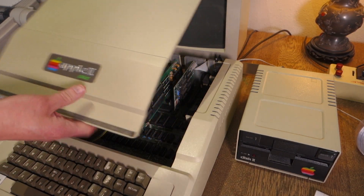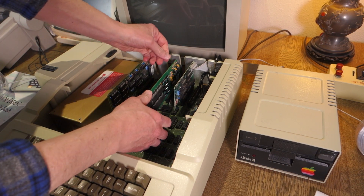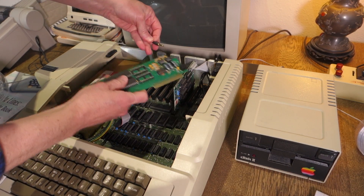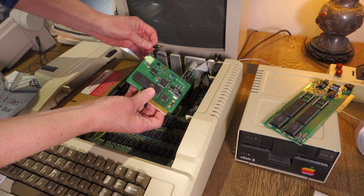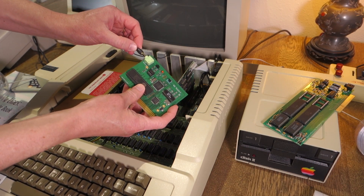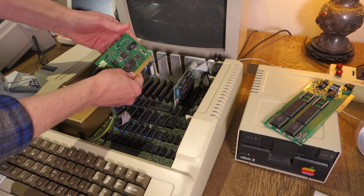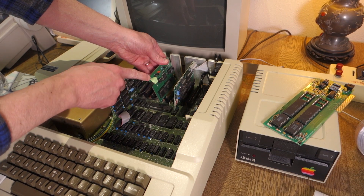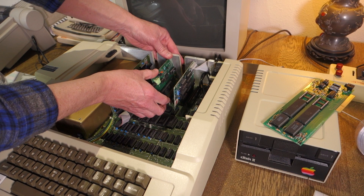We're going to go ahead and try out the SD Music Plus card in my Apple II Plus. Right now I have a Mockingboard in slot 4, so I'm going to go ahead and pop that out. And then we will put in the SD Music Plus card. The 3.5mm sound out jack is at the front of the card, and we'll put that into slot 4 making sure that the audio jack faces towards the keyboard end of the computer.